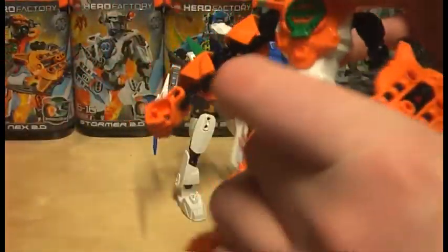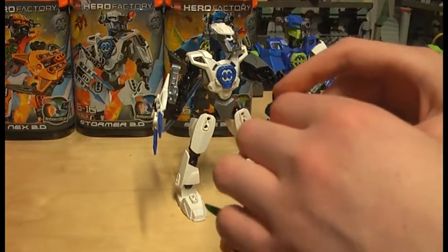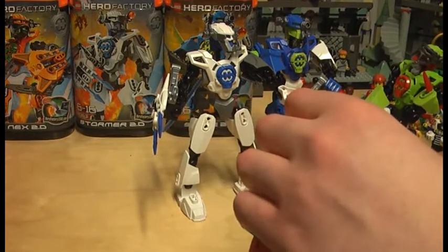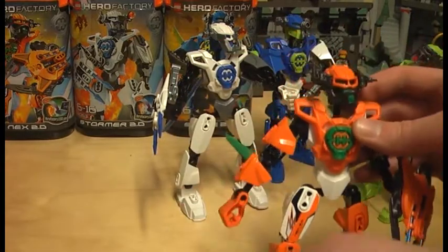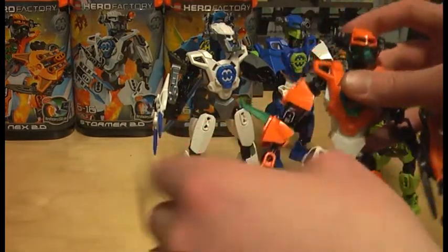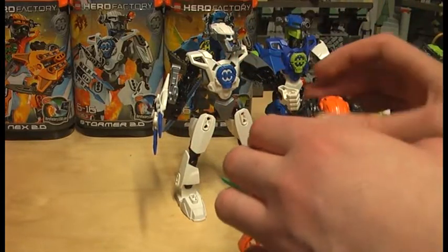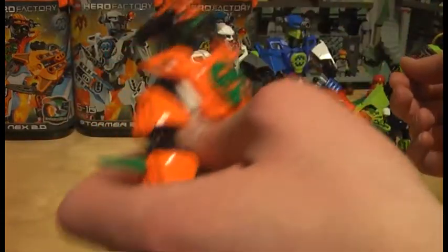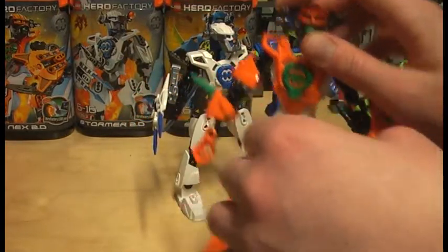Pretty cool figures overall. You can still find them on eBay, Bricklink, and Amazon. I'm sure they'll be sold out soon. On the LEGO Shop at Home, I've only found the Nex 2.0 figure available in the US. The German Shop at Home no longer carries these 2.0 figures, so eBay, Bricklink, and Amazon are really the only way to get them now.